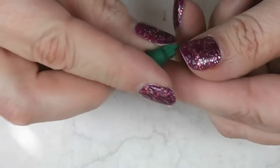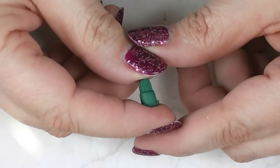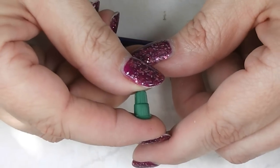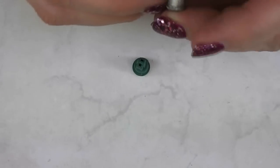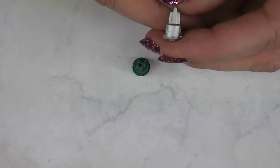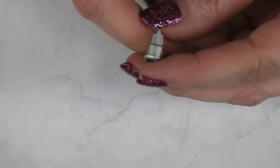All I did was take it off of the end of the bulb, then I took it outside and spray painted it. I only did one coat and I used kind of a burnished metal paint, but I think that looks really cute.